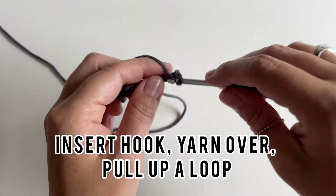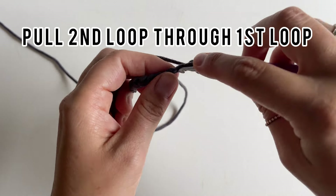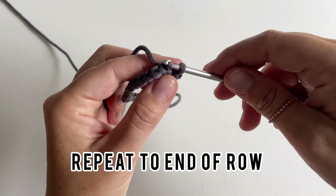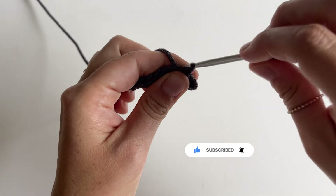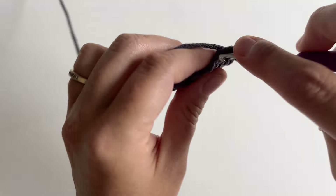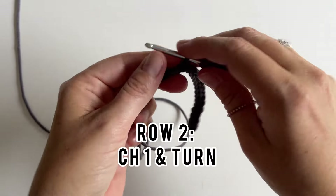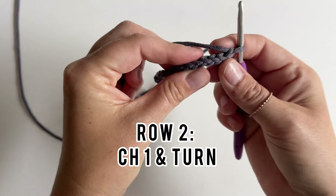To slip stitch, you insert your hook, yarn over, pull up a loop, and pull the second loop through the first loop on your hook. It's that easy. You'll just keep continuing to do this to the end of the row. For row two, you'll chain one and turn your work.